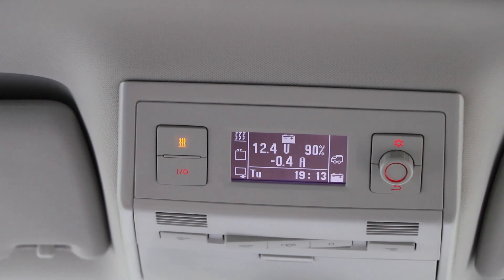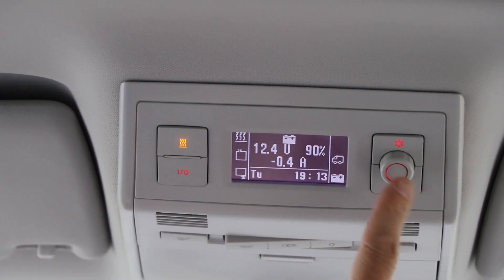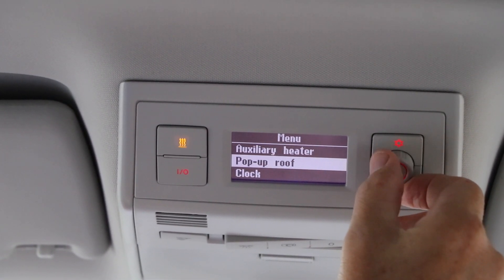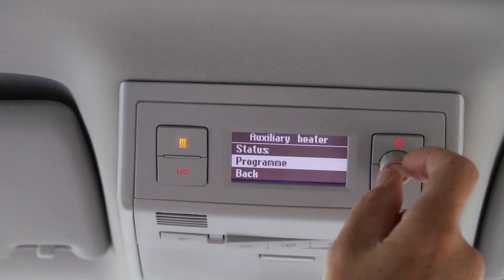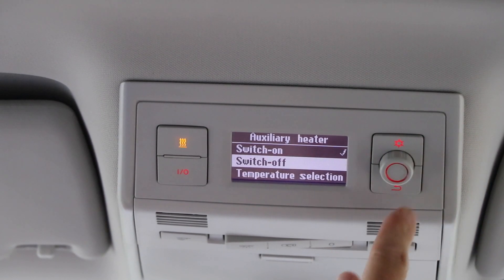To turn the parking heater off, just click this button here, or you can go into the settings, select auxiliary heater, and then select switch off. If there's anything I haven't covered, just let me know in the comments. Other than that, thanks for watching and I'll see you in the next video.